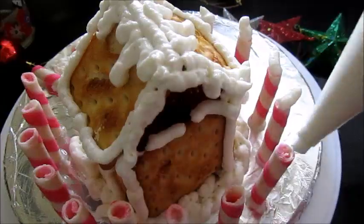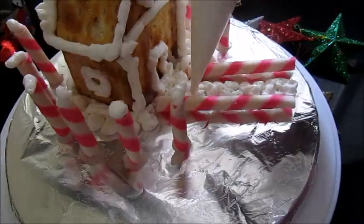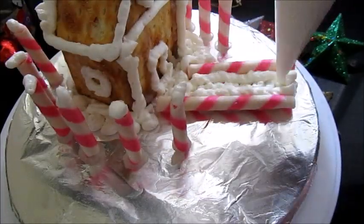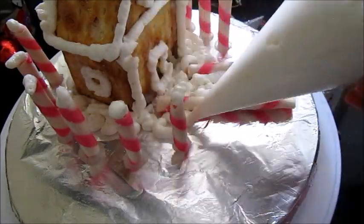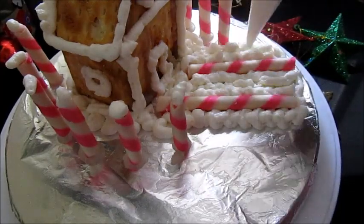Draw all the corners of the house. You can add some snow on top of the strawberry rolls and some more snow on the road and on the sides — just play around and make it more beautiful. At this point you can ask your kids to help; they'll just love to do it!